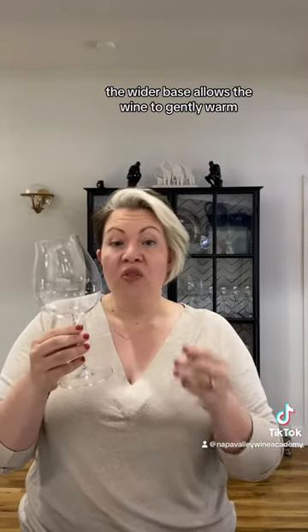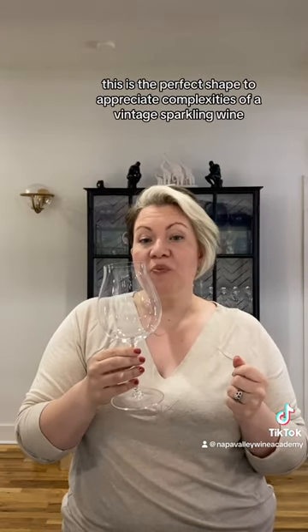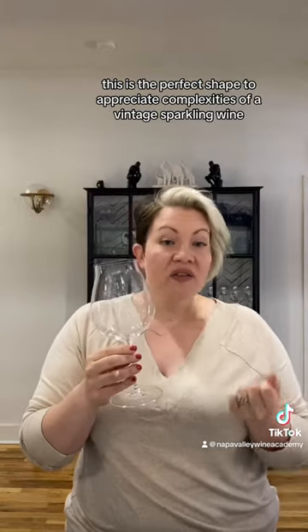I suggest the wide tulip. The wider base allows the wine to gently warm, releasing its aromas. This is the perfect shape to appreciate the complexities of a vintage sparkling wine.